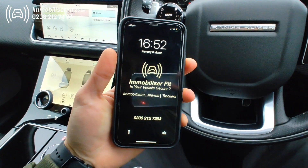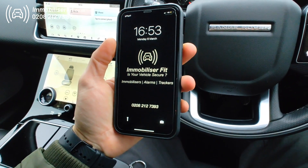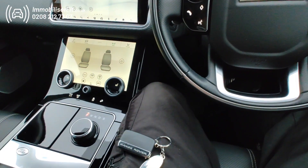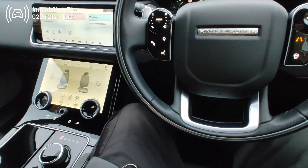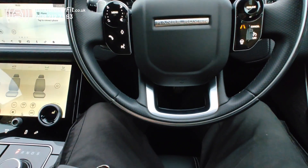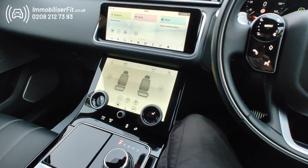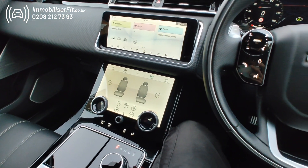To get one of these installed, give us a call on 0208-212-7393. This is the Starline Halo. We also have a Halo Plus which calls you in the event the vehicle's under attack, and then offers tracking on top to make it fully secure. Once again, our number is 0208-212-7393. This is the 2019 Range Rover Velar — thanks for watching.